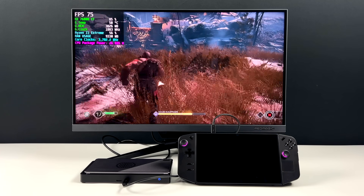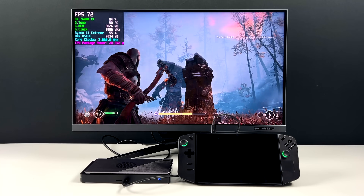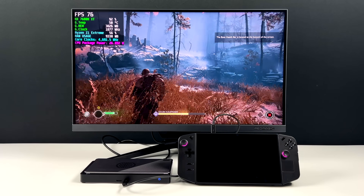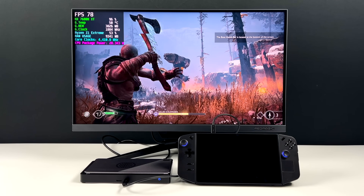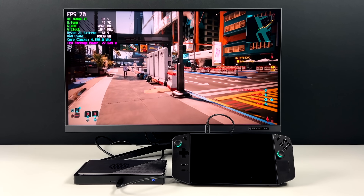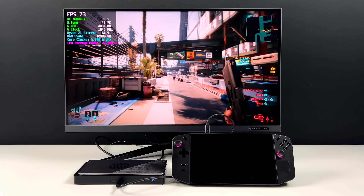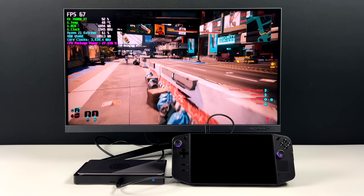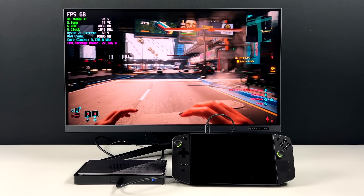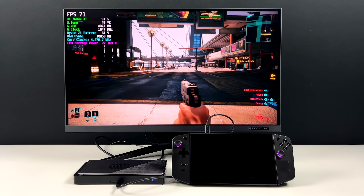Here we have God of War at 1440p high with FSR set to balanced. We could do this game at 1080p Ultra with no FSR, but I wanted to go up to 1440p — and to tell you the truth, I think this looks absolutely amazing. We're getting an average of around 72 FPS. We also tested Cyberpunk 2077 on this eGPU — we were running it at 1080p low on the iGPU, but now we're at 1440p high with FSR set to balanced. Connecting the eGPU over USB 4, Thunderbolt 3, or Thunderbolt 4 really opens up the Legion Go.